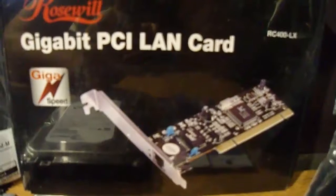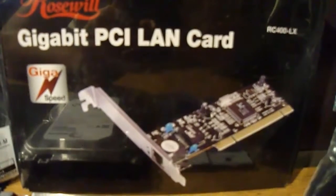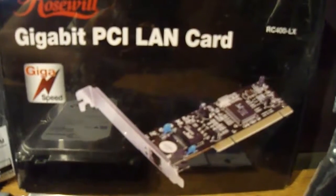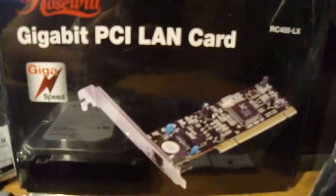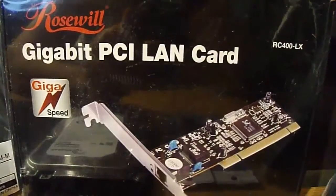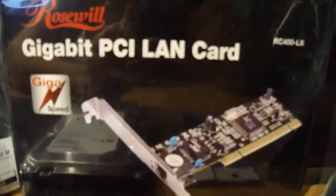This network card is an RC400 LX Gigabyte PCI network card. It supports 10 megabytes, 100 megabytes, and a gig. Made by Rosewell. I paid $10.99. Original price is $19.99.